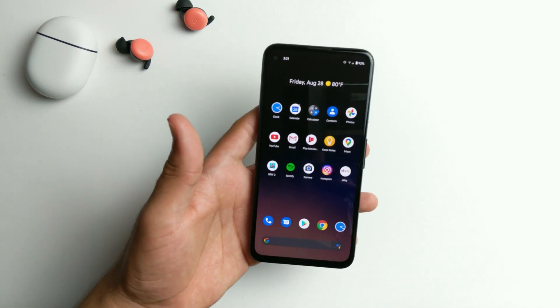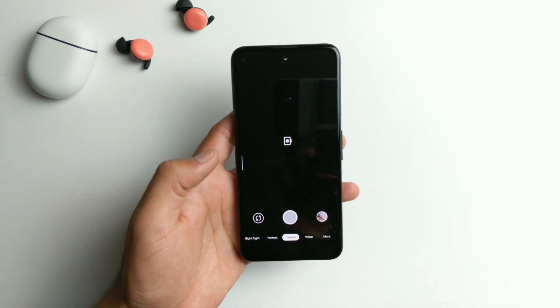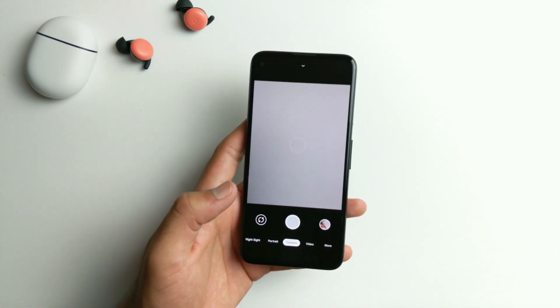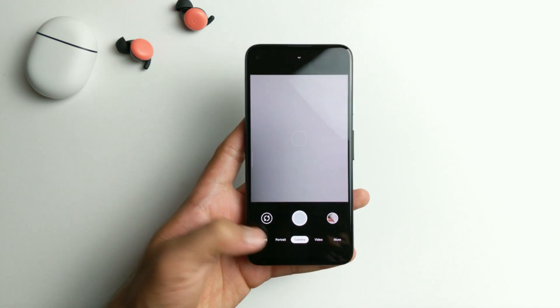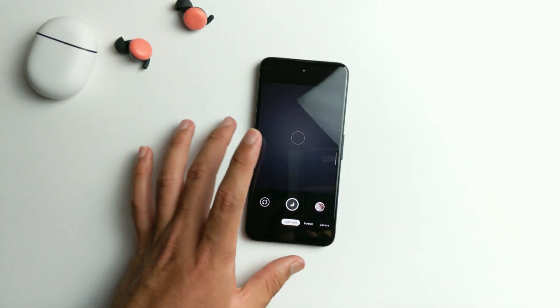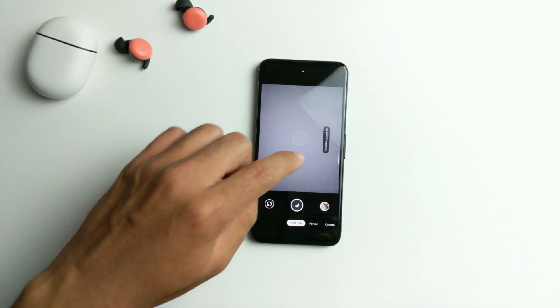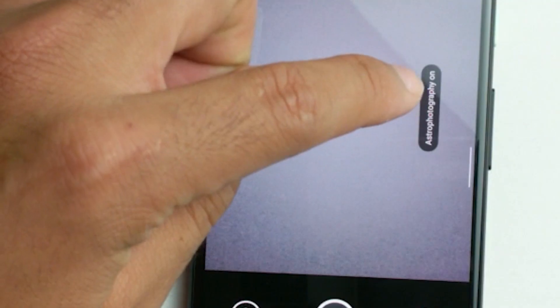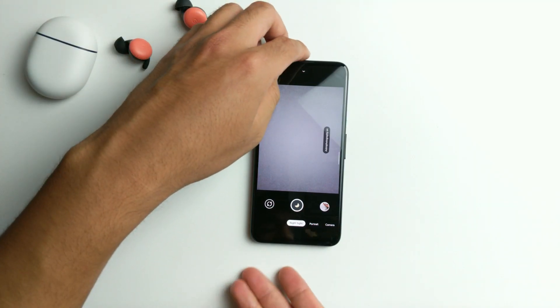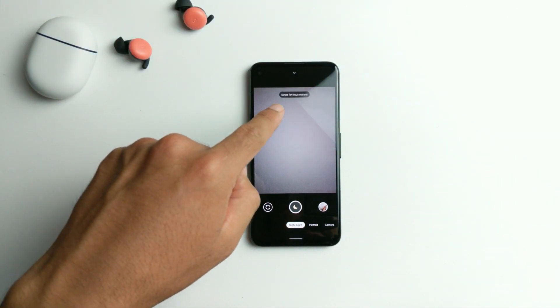It's actually pretty easy to take astrophotography pictures. All you have to do is have a tripod, use your Pixel 4a, and go to the Night Sight section. Then hold your phone as stable as you can, and once it's stable, it's going to say astrophotography on, as you can see there.